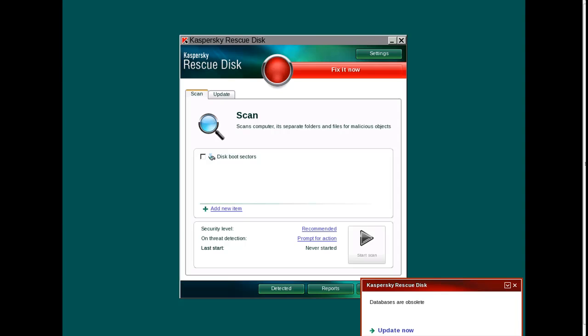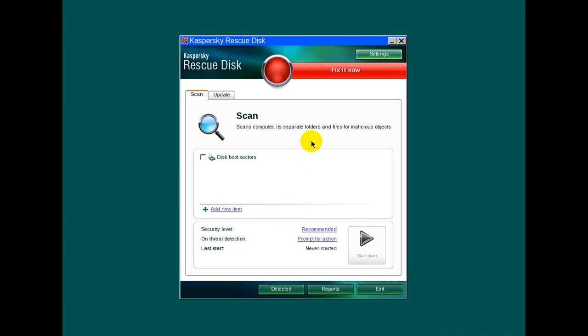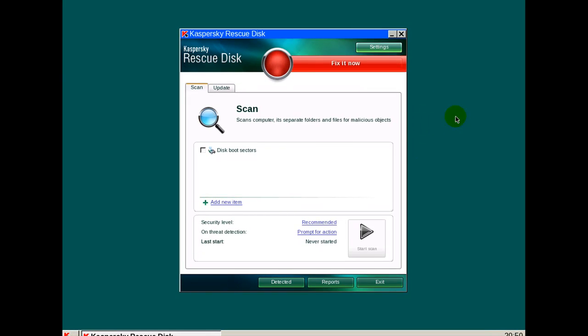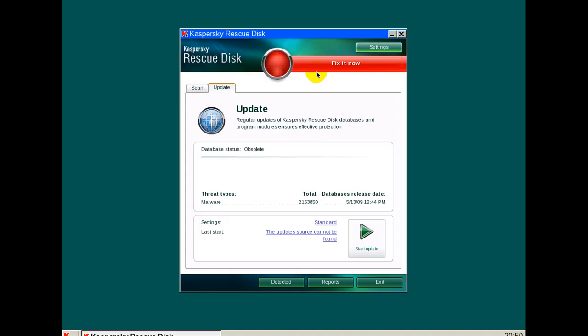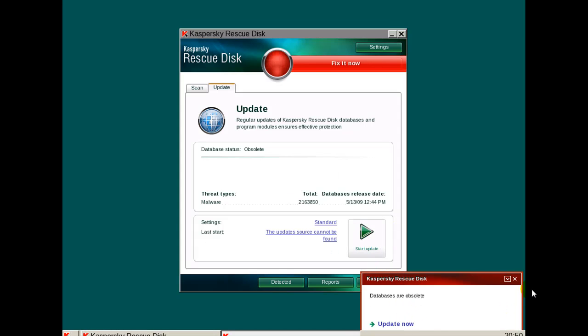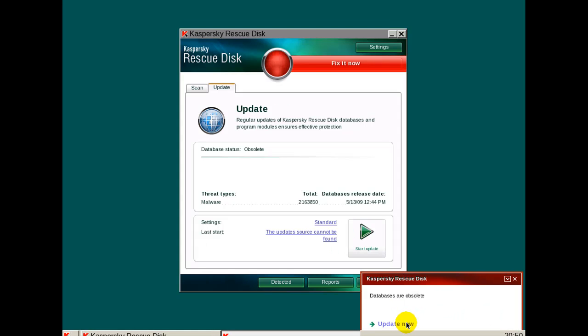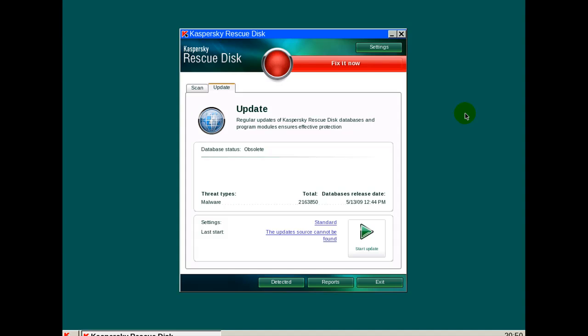Okay, I got it to boot up and I'm in the Kaspersky menu. Let me move these down so you can see a little better. First things first, what I'm going to do is work it like you normally do — you update. Oh, I'm not connected to the net. Okay, because I accidentally forgot to connect to the net while booting up, it didn't recognize the internet connection. So let me reboot the virtual machine and get back in. I'll see you in a second.